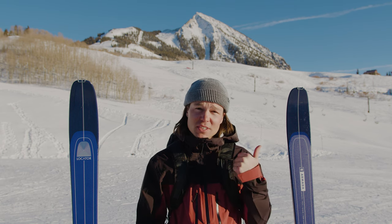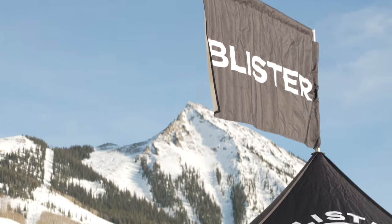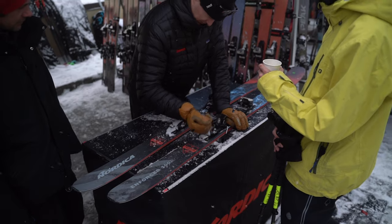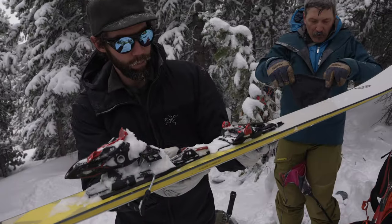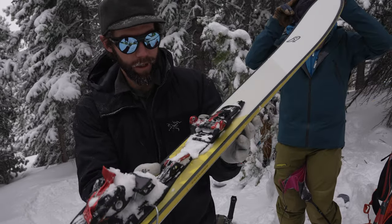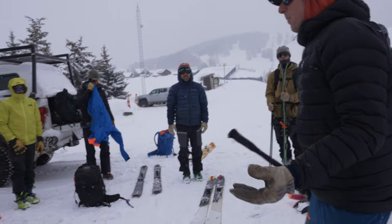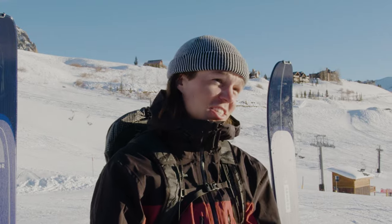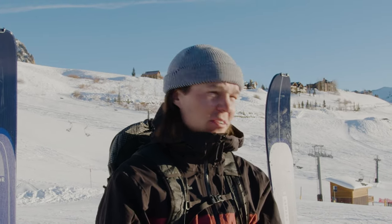Today we are going to be skipping the lifts and getting to the top with our own two feet. The original idea for this video came about at our annual Blister Summit event, where for a lot of attendees it's the first time they ever go ski touring or splitboarding, and understandably they have a lot of questions about the very basics of the gear. Fortunately, one of those pieces of gear is boots, so let's get right into it so I can warm up my feet.